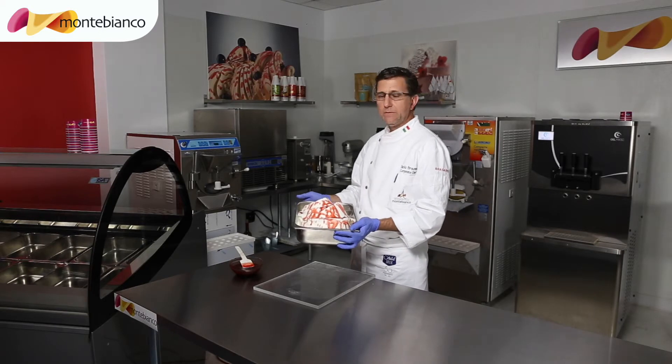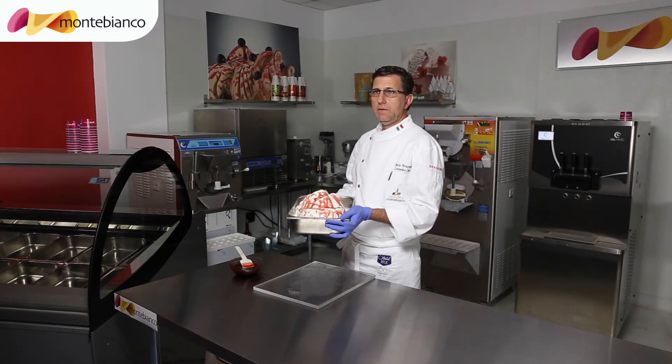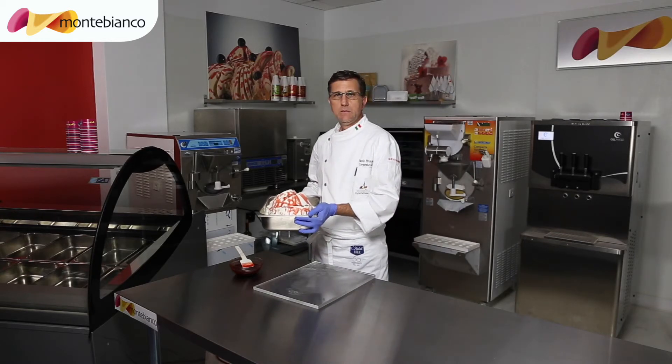Now we're going to put it in the blast freezer for five minutes to keep the decoration. And then after that we're going to put it inside the showcase.